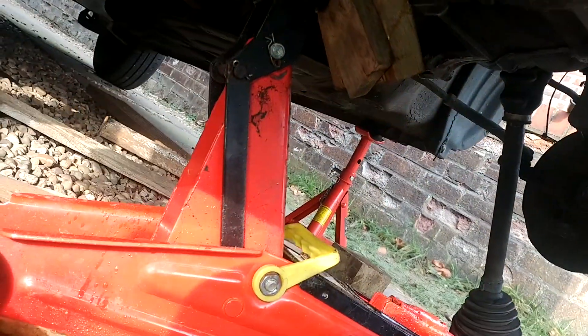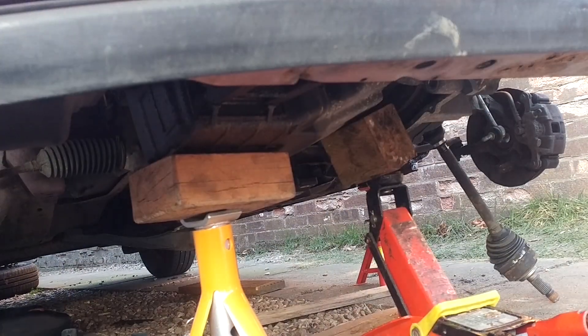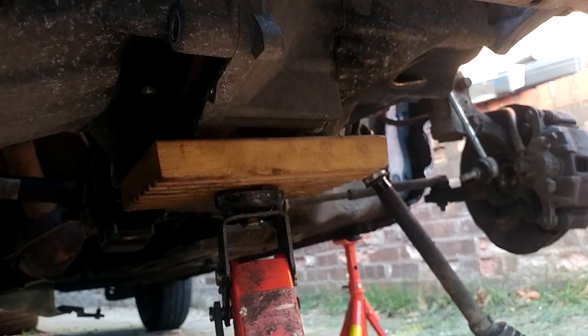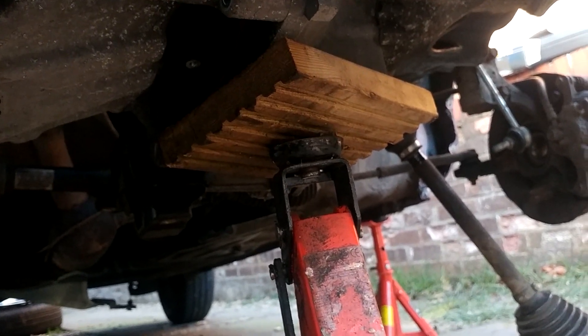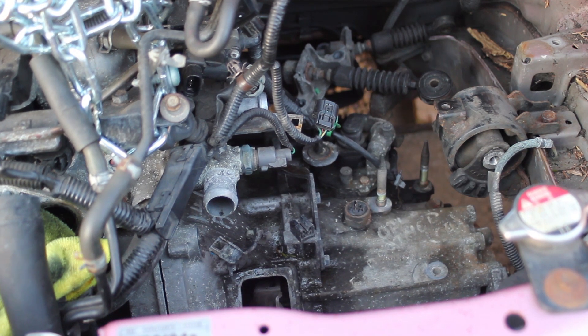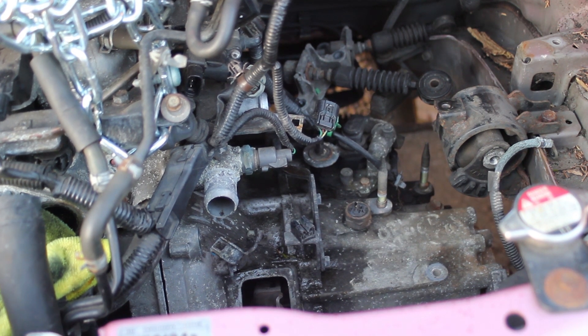With that out of the way and the pieces of wood on the jack, let's get the gearbox out. This might take quite a bit of shaking to free everything. I wanted to make sure the engine was supported and we put support under the gearbox so it doesn't drop straight down. The gearbox has been separated - we're pulling it back, freeing it over the flywheel and clutch, and then we can lower it.